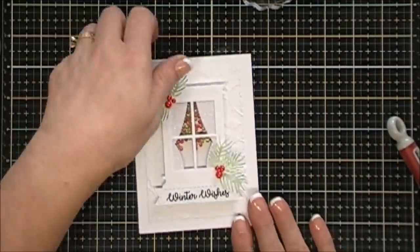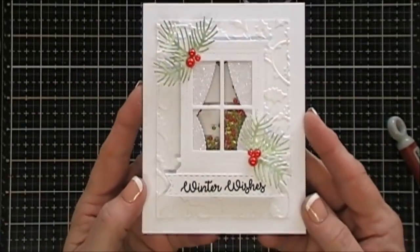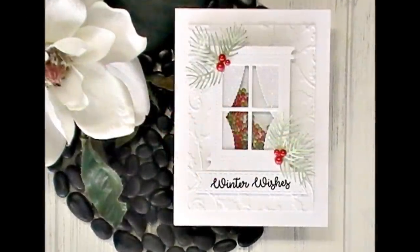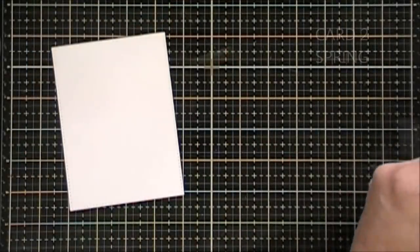And that's it — that's my first project, my Christmas card! I think it turned out really fun and elegant. Okay, now moving on to card number two — we're going to make a spring card.